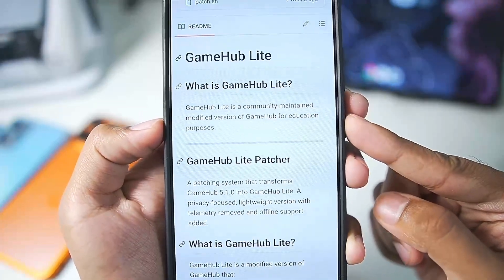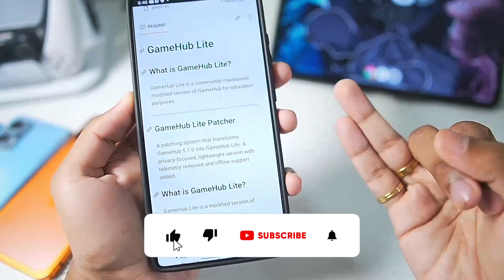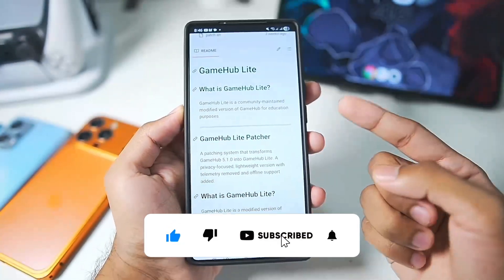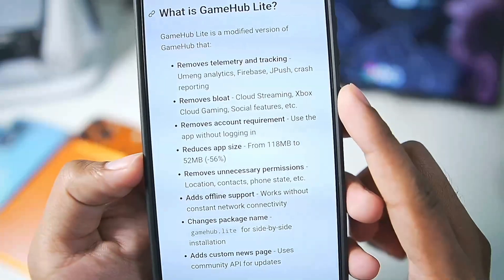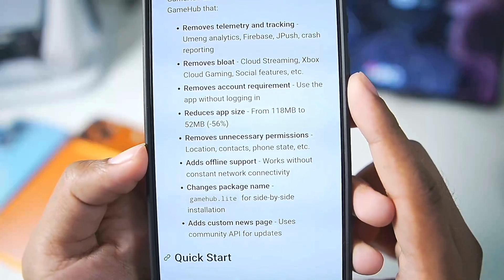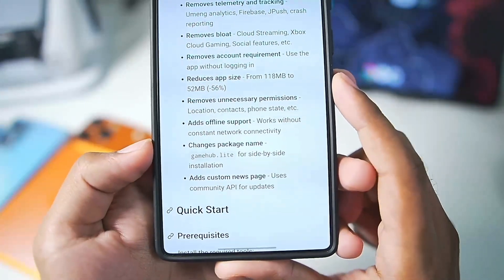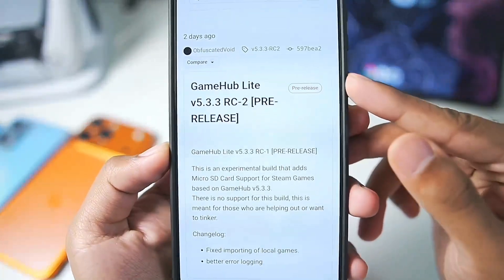Gamehub Lite is a Lite version of Gamehub Emulator with all bloatware removed, which makes it very fast and efficient. It is the best performing Windows Emulator for Android devices in 2026 and we have just got a brand new update. The app size has been reduced, it removes unnecessary permissions, and it even works offline unlike the original Gamehub Emulator. So technically it is also the safest version of Gamehub Android.